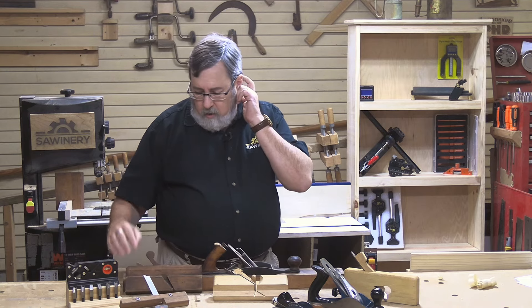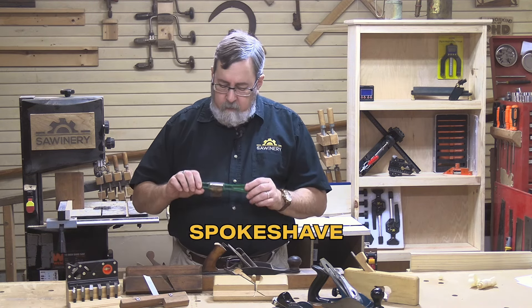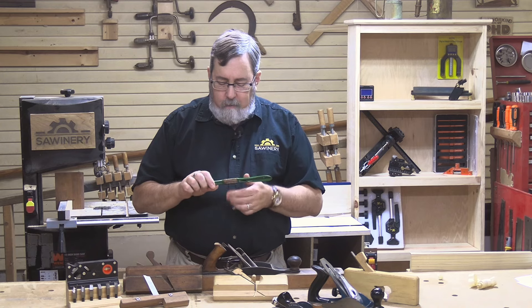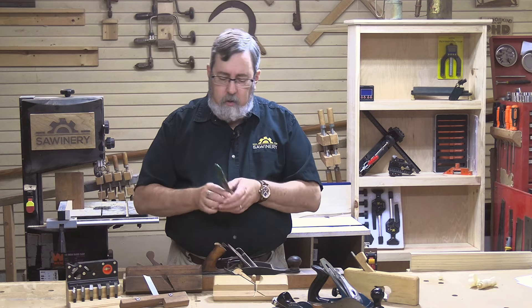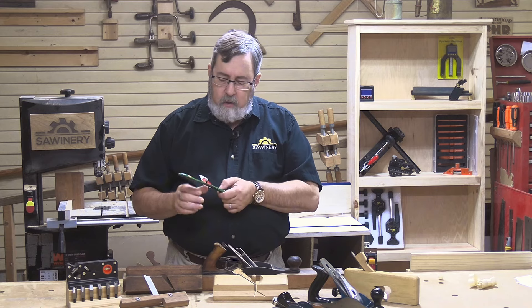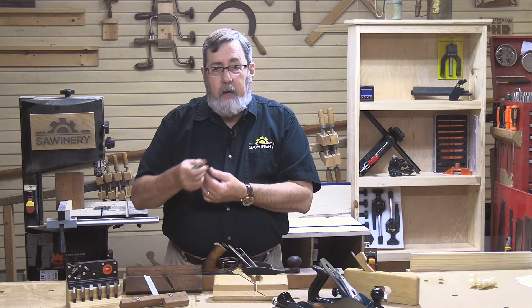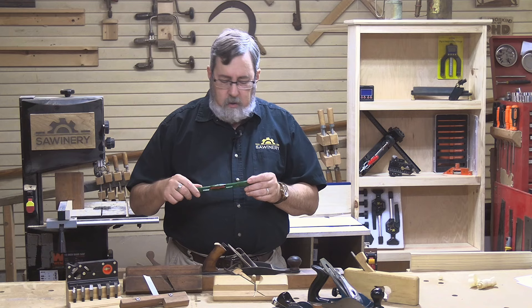There are two other little tools I want to mention that aren't really planes but are kind of associated with them. One is the spokeshave. The spokeshave is essentially a plane for working on wheel spokes — rounded wheel spokes. It's got the blade, the wedge, and the metal body, and you can get wood ones too. You can use it in a pulling or pushing motion, although pulling is more common. It allows you to take off that controlled shaving. You can get different types of spokeshave where the blade is rounded instead of flat, or where the shoe configuration differs. They're not as common, but they are still considered a type of plane.